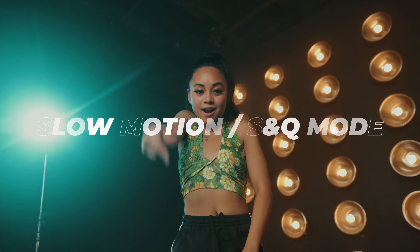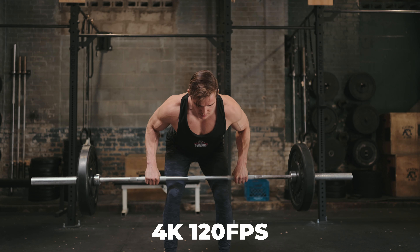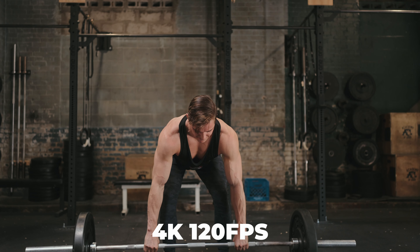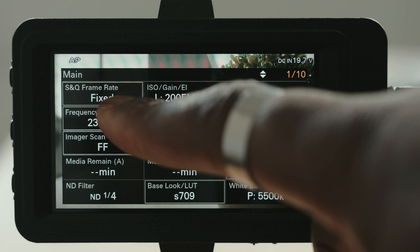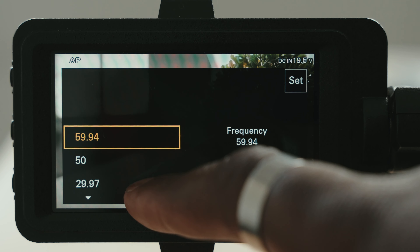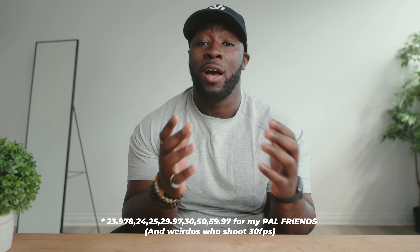The next thing is your variable frame rates and slow motion settings on this camera. In S&Q mode, you can go up to 120 frames a second on the Sony FX6. However, you aren't going to get audio in S&Q mode. And if you want to change your native frame rate — say you want to go to 60 frames a second and slow it down yourself in post and still keep the audio — you only have the choices between 24 frames a second and 60 frames a second.